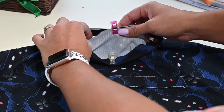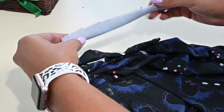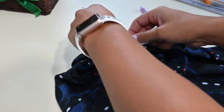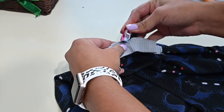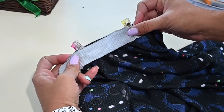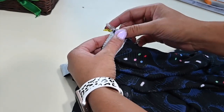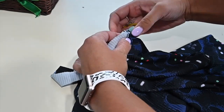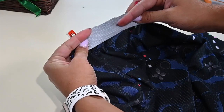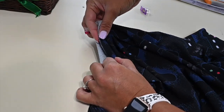So what I'm going to do is, as I'm attaching the neck band, I'm also going to attach this piece right here at the back. So let's find the half of it and attach it — place it right sides together to the back of the band and all the way over to the other side, right along where the band is going to go. Here at the end, I'm going to fold that in so that my end will not just be a raw edge, and I'm going to clip it here. We're going to do that same thing on the other side. So when we sew it together, this piece is going to go over our seam allowance and cover that up.